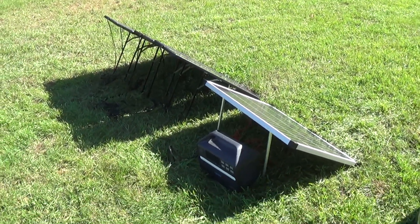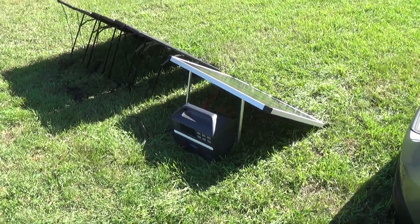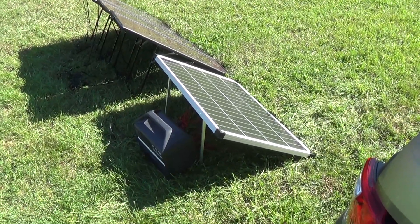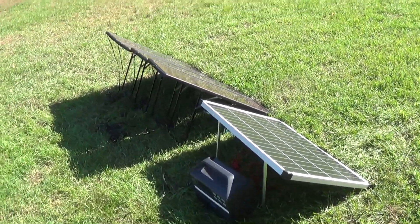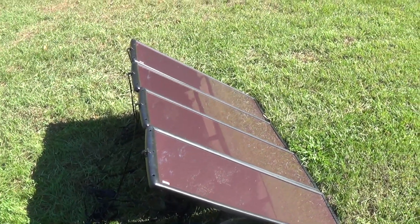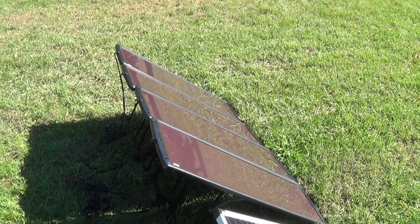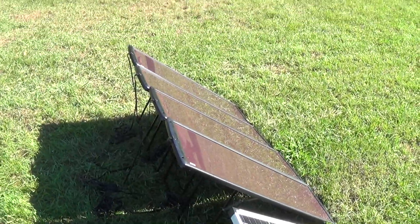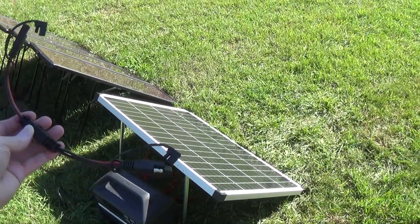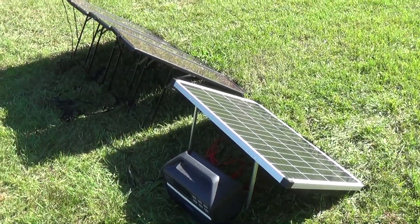Welcome back to the channel. Today I'm going to do a solar panel test with the Anker 555 Powerhouse using both the Harbor Freight 100 watt monocrystalline panel and the Harbor Freight Thunderbolt kit with four panels. First I'll connect the four-panel Harbor Freight kit and see how many watts we get, then connect the 100 watt panel, and then add a splitter and connect both to the Anker.